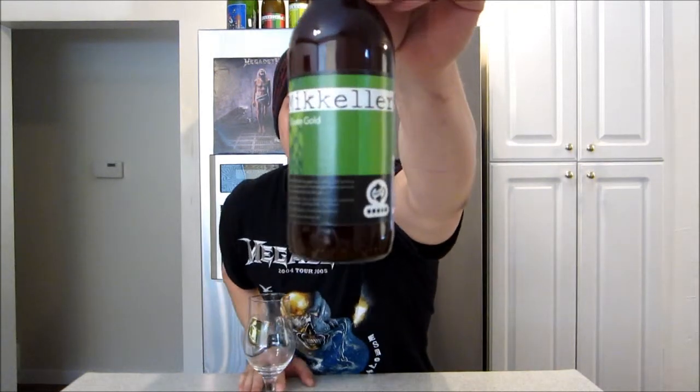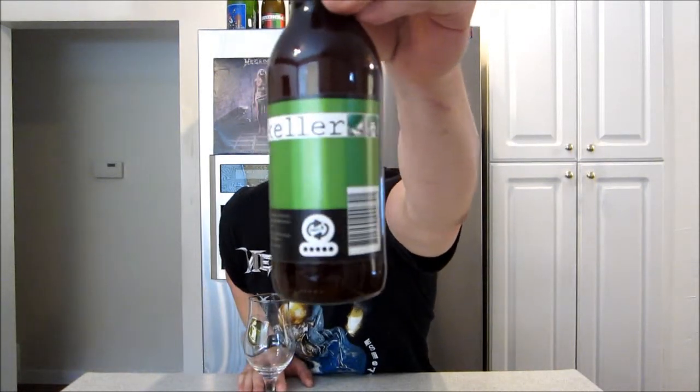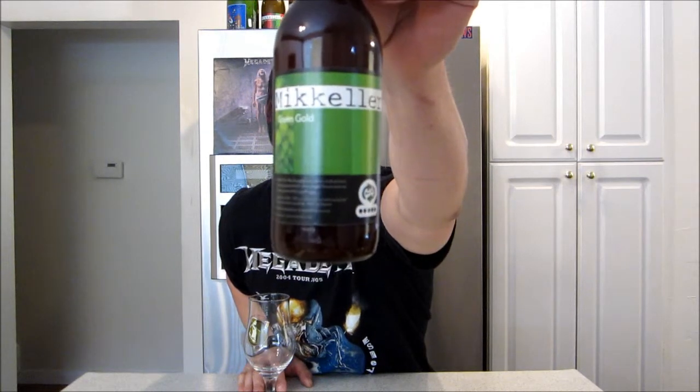Hey guys, how's it going? It's Brad here, Brews on a Review. Thanks for joining me for another beer review. Today I'm taking a look at another McKellar. This one's his Green Gold IPA.